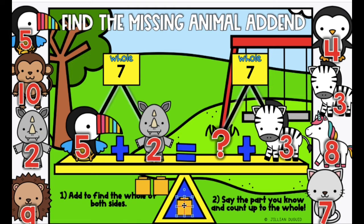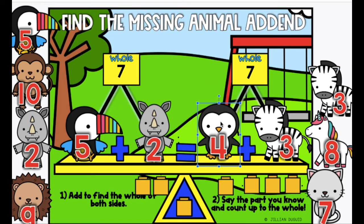So let's say the part we know: three, four, five, six, seven. So which animal add-in do we get to use? Four — the penguin gets to balance the seesaw.